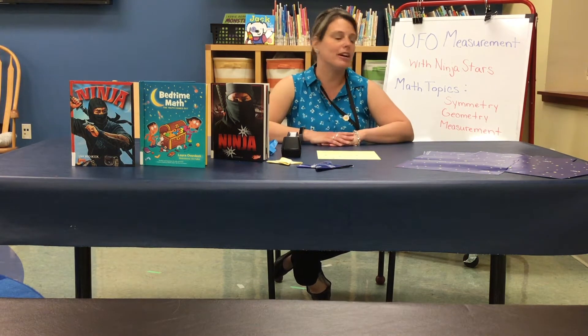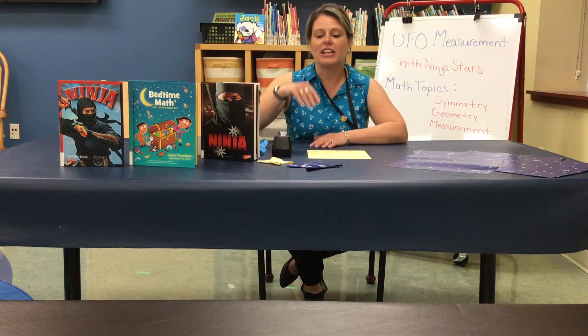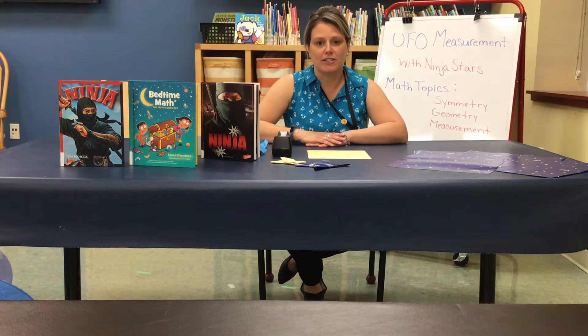The math topics today that we will cover are symmetry, geometry, and measurement. The things that we're going to make today and then fly, our unidentified flying objects, are actually these paper ninja stars. Background information about ninja stars: they originated from Japan — the warriors there hundreds of years ago. Ninjas were stealthy and agile and had some special tools to use in their training. Today we're gonna make an example of these tools out of paper.